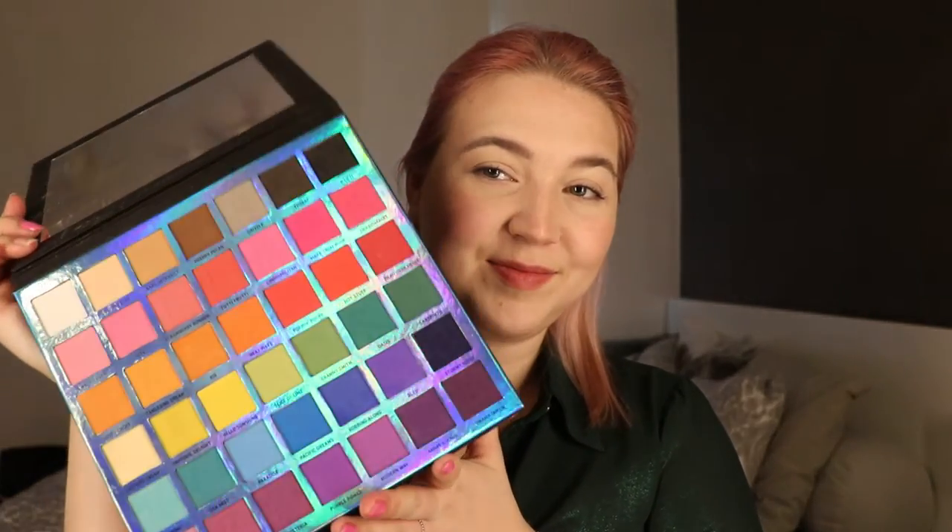For this look I'm using the Forever Flawless Enchanted palette — looks like this — and then of course my EYN Bright Matte palette. Look at this beauty. Every time I do a colorful look I use this palette, it's just a holy grail.